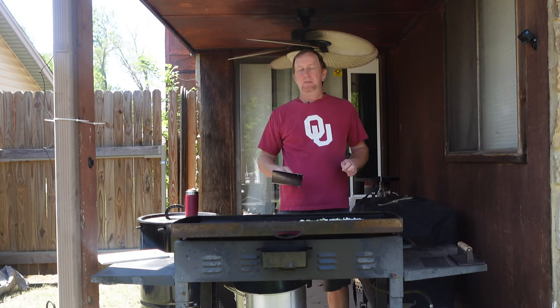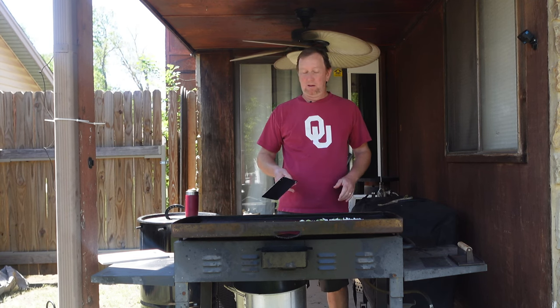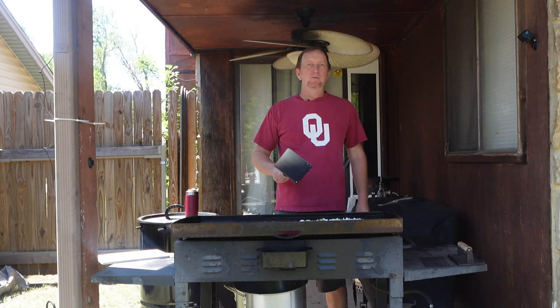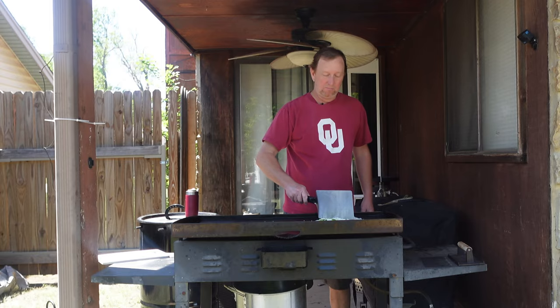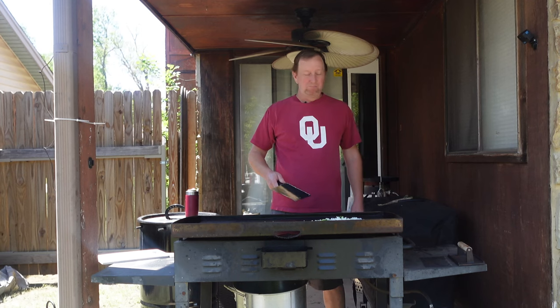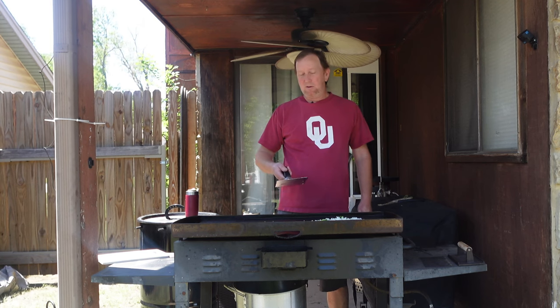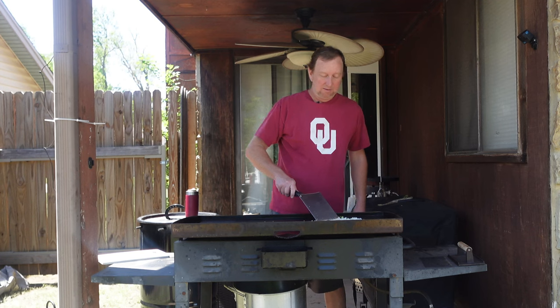Today I'm making some lunch, and grilled cheeses are just something I really like. I saw a video of someone doing a hot dog grilled cheese sandwich, so I thought that would be a great thing to try. I haven't tried it yet — I do a lot of things I haven't tried yet on this channel from time to time, and this is another one.